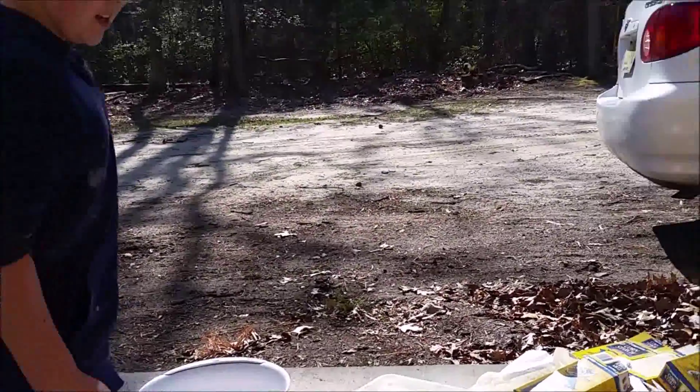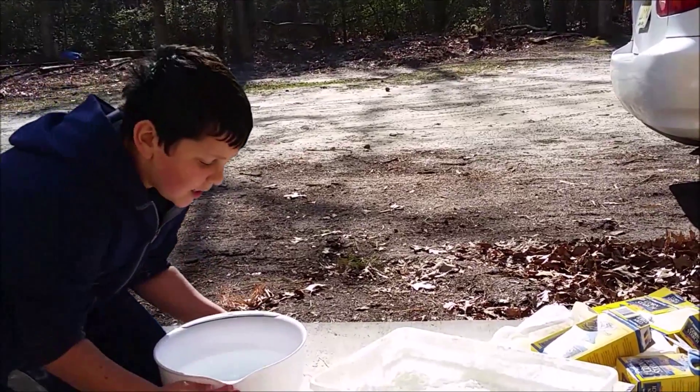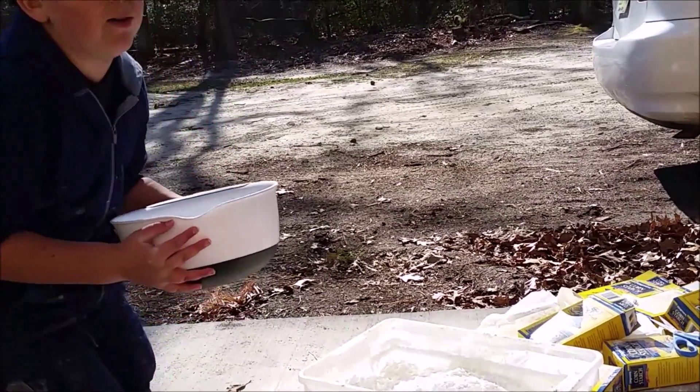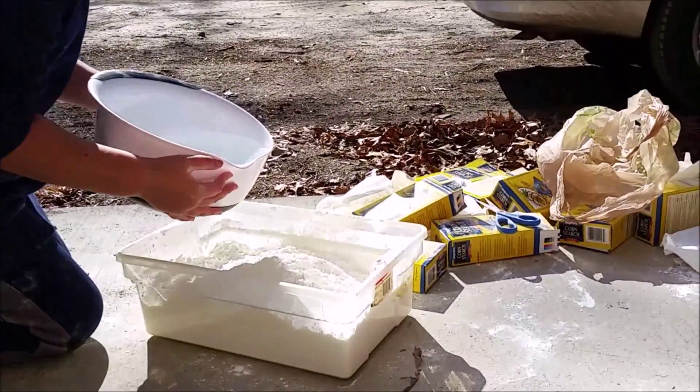We're going to make some oobleck, which is very cool. And we're going to put all the water in the cornstarch now — well, some of it — and then we're just going to mix it around.